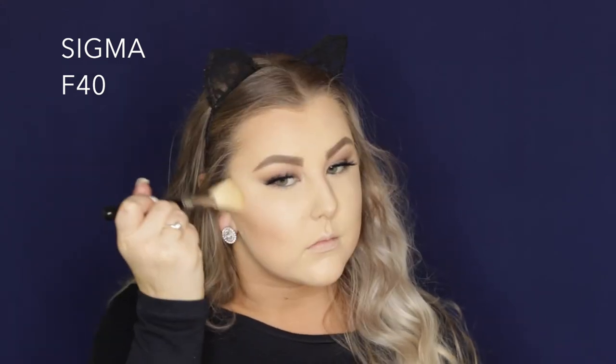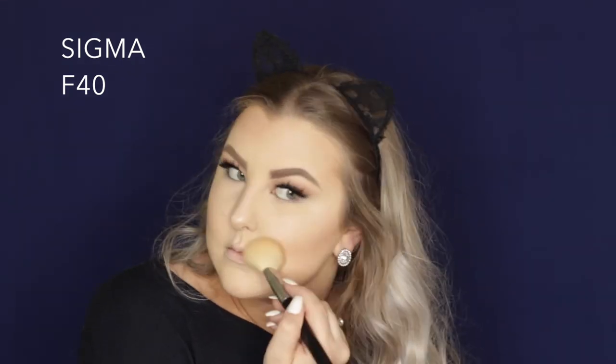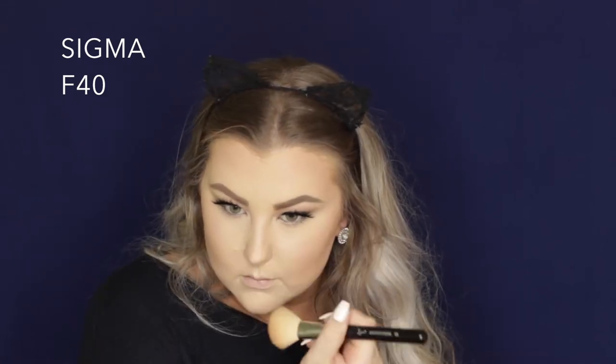Then I used the Pure Cosmetics Glow Together Bronzer — it will be listed down below. I first used the matte side and just used an F40 brush to buff this into my skin around my hairline and underneath my cheekbones and all of those areas. And then I went ahead and took the shimmery shade and just took it a little bit over the tops of my cheekbones, kind of above where I applied the contour. And then I took a little bit of the matte shade down the sides of my nose as well.